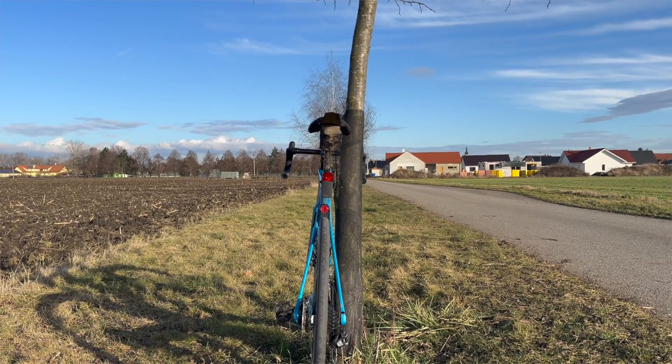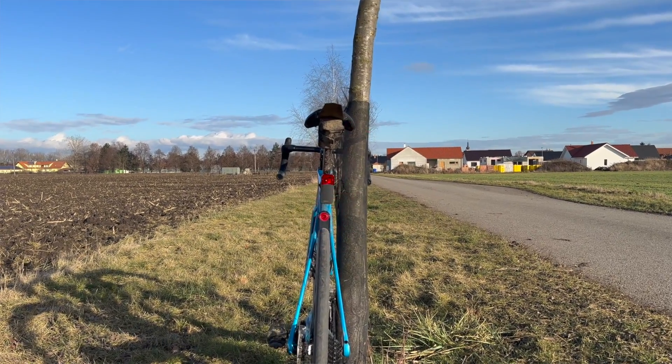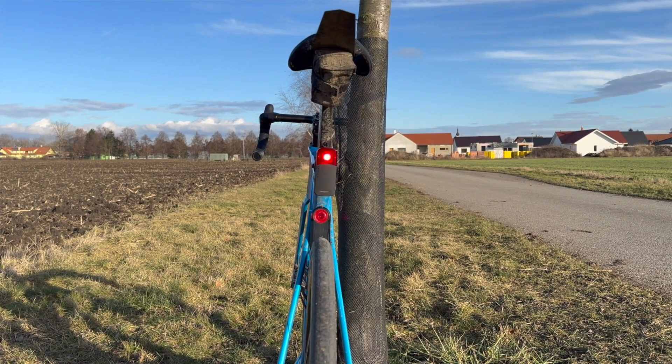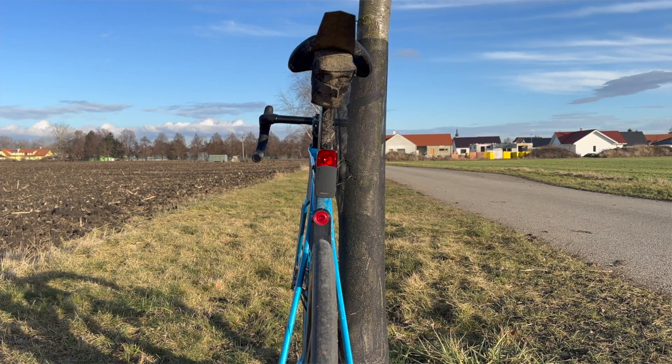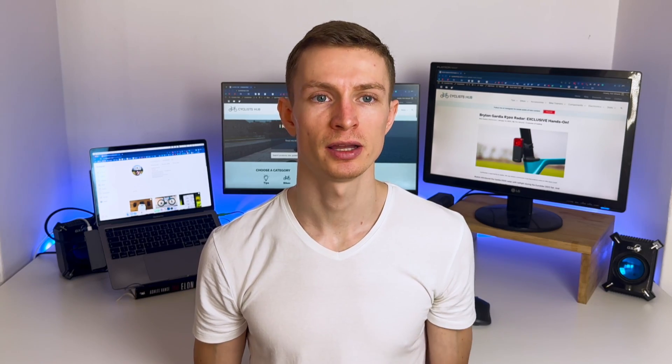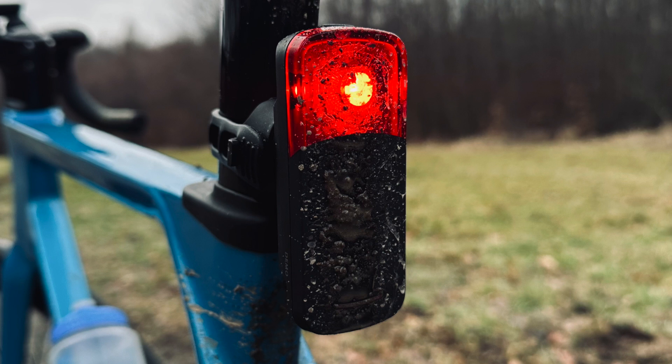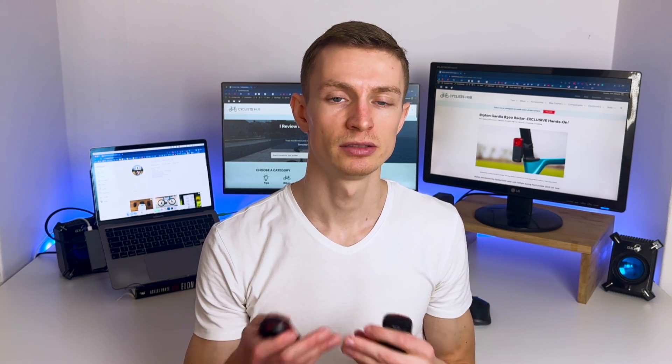From my experience, Guardia seems as bright as Varia, but Magene is a little bit dimmer — the light is not as bright. During my testing, I mounted Garmin Varia on my helmet and Brighton Guardia on the seat post to avoid signal interference.